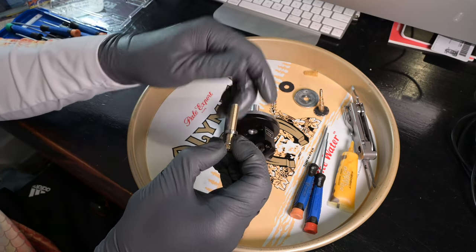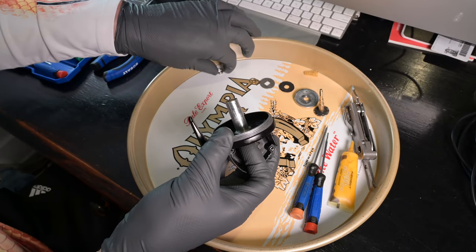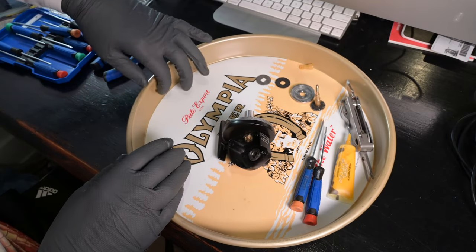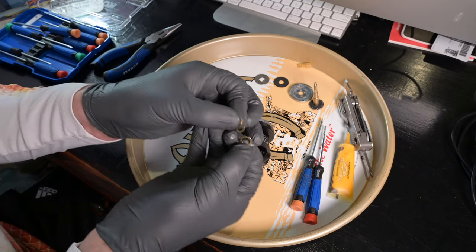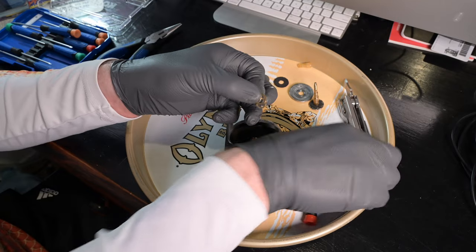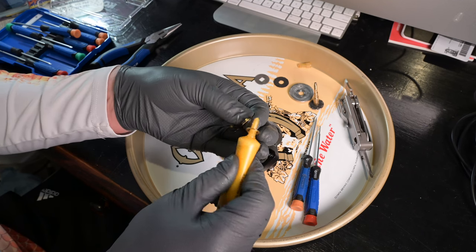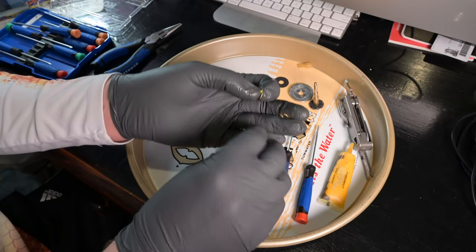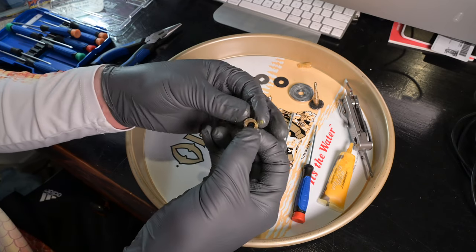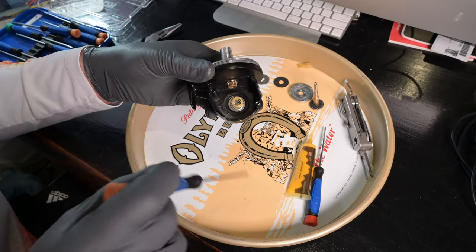Now we take our pinion gear with its main bearing on the bottom and slide it into our body sleeve. Then we take the opposing bearing and put it on top. Now we're going to take these three brass washers — the diagram only shows one, but three came out so I'm putting three back in. I'm going to grease them so they stick together and help align my handle shaft. They're kind of glued together with the grease, and those go on top of my main bearing just like that.